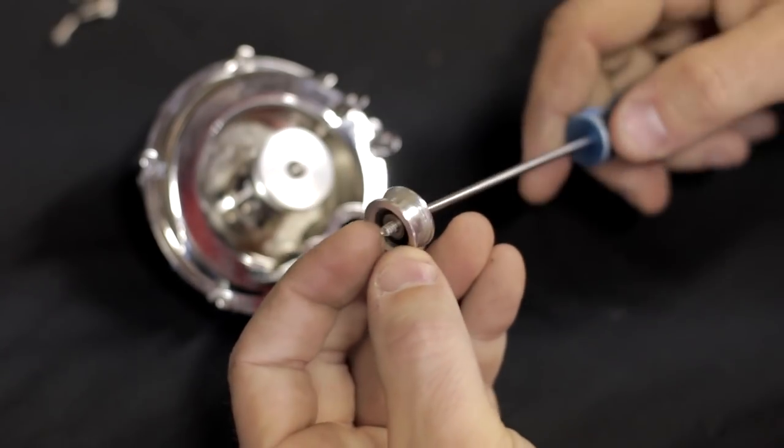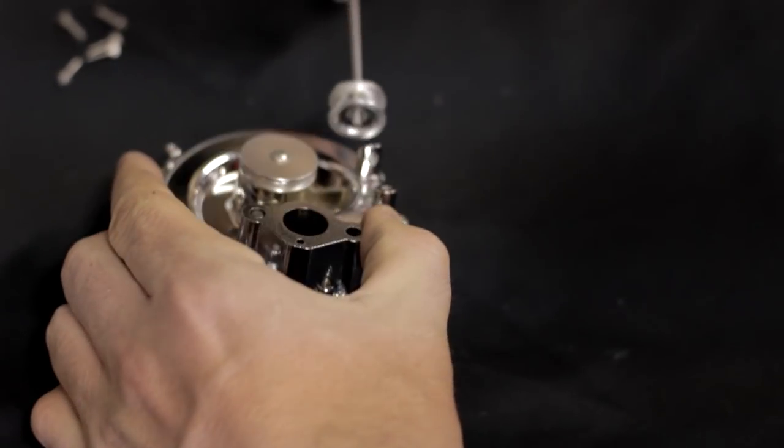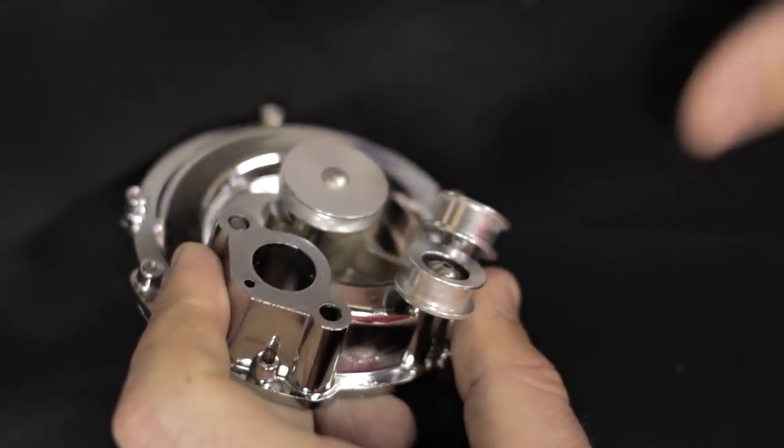The next thing you want to do is install the idler pulleys. You want to use Loctite and lock those down.